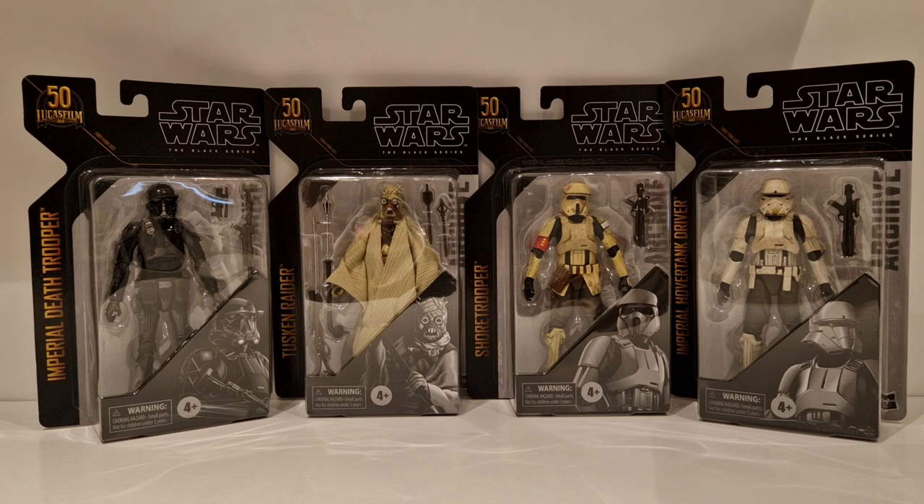Not too much more I can say about the cards - they're relatively new, the Archive Wave. Not much to say about these, so I'll move on and get the next slot in.